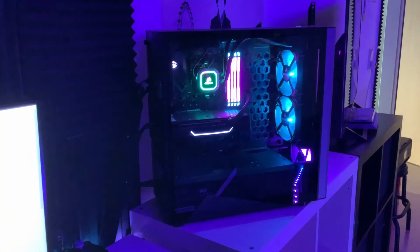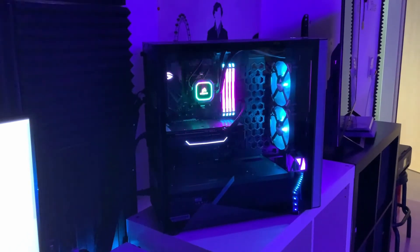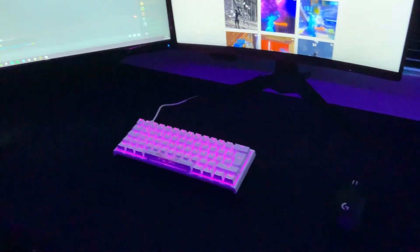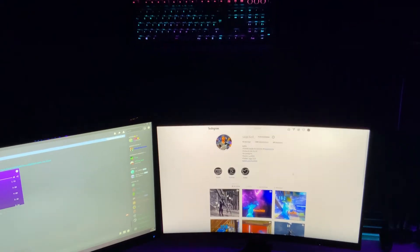On my wall I have sound panels. My PC has an RTX 2060 Super, a Ryzen 7 2700X, and 64 gigabytes of RAM — it's a really good PC. My mouse pad is a Glorious XXL in black, and back there I have my old mouse pad as well. Yeah, that's it for my setup!